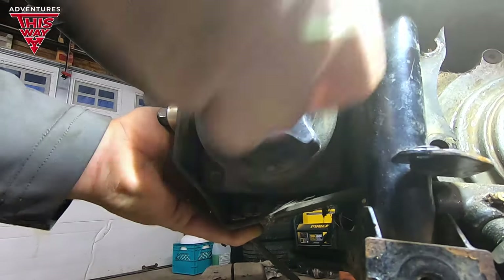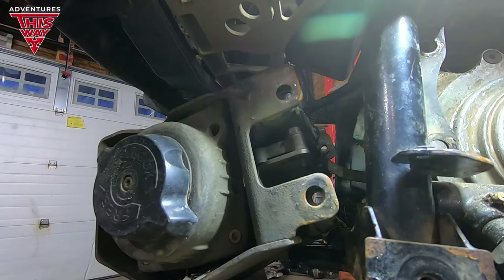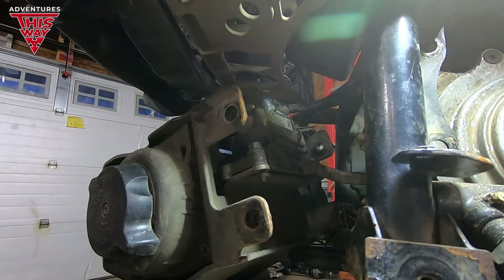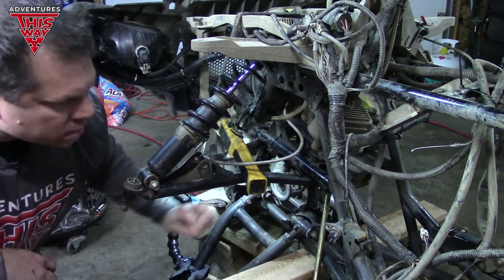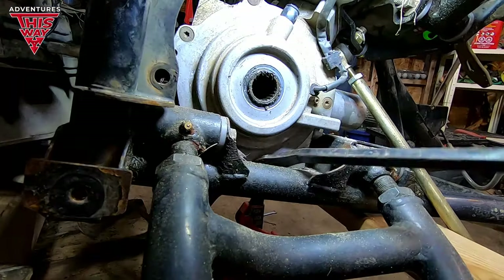Slide her forward and bingo bango — there you go. Make sure we don't put any stress on the wiring. Now that we've got everything loose — axles out and the four bolts out that hold the differential to the frame — it's loose. Get a pry bar or two and get up underneath.